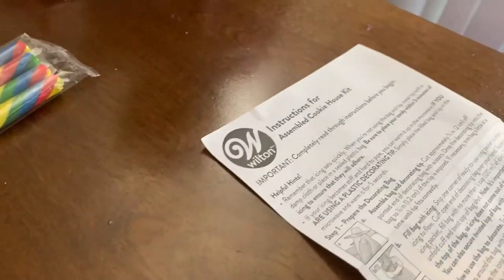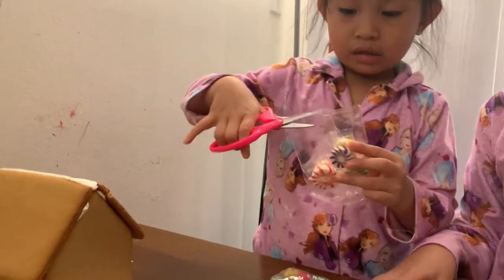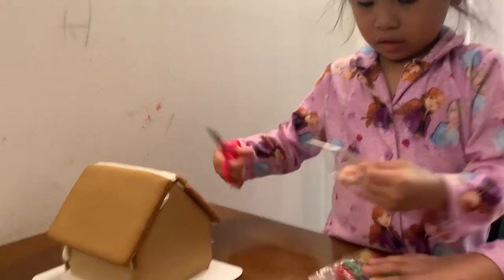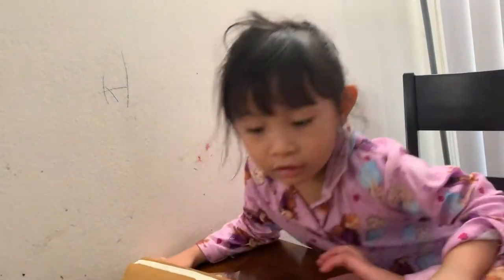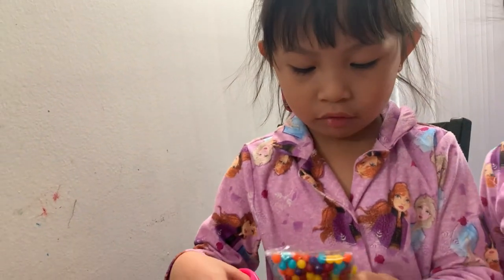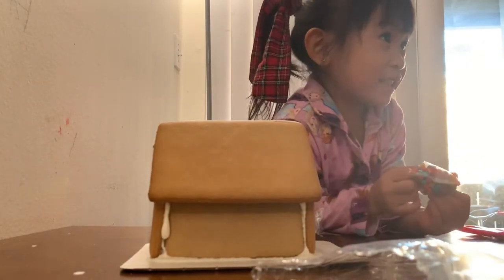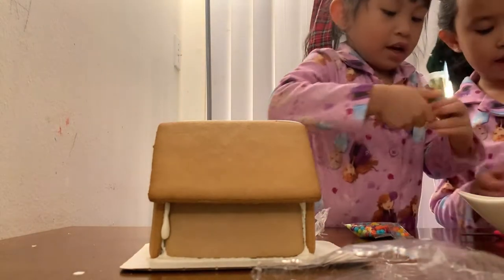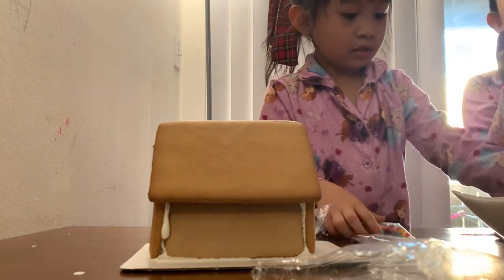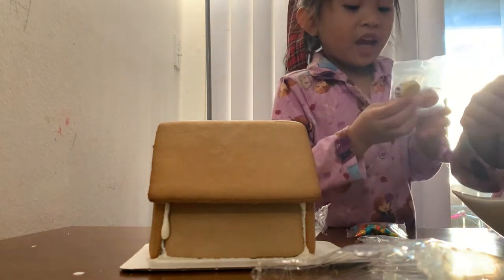Here are the instructions. The first thing is we need to set up the decorating bag for the frosting — it's a tiny bag. Look at all these different things. It smells so good. I just want to gobble it up. I'm going to use these circle ball candies. So here are our candies. These are candy canes that are rainbow and they're wrapped up.